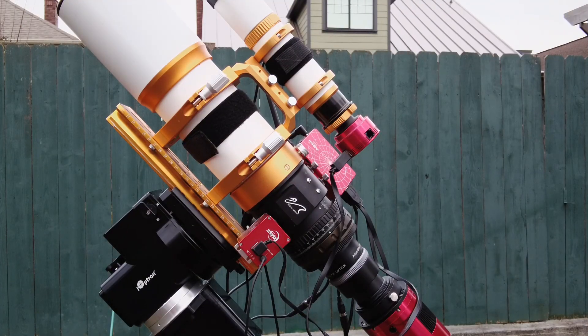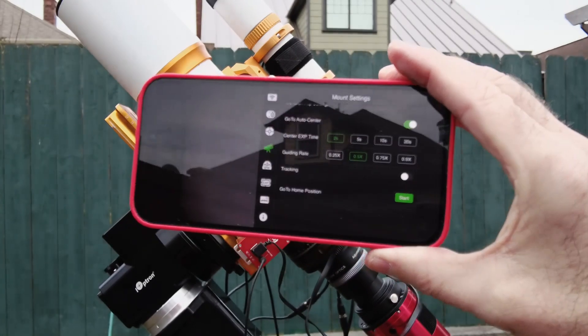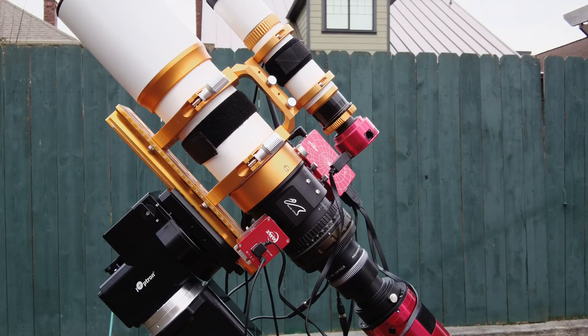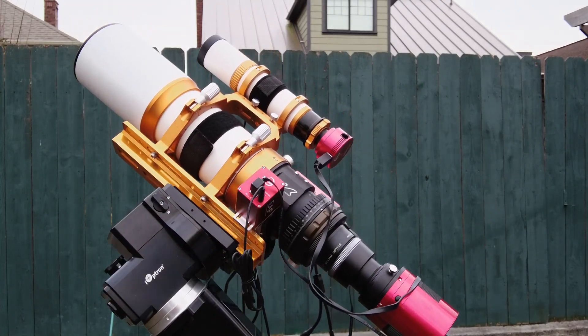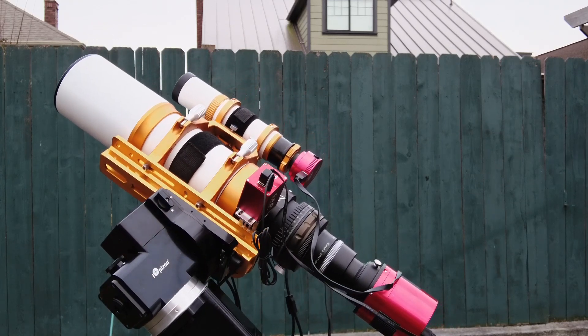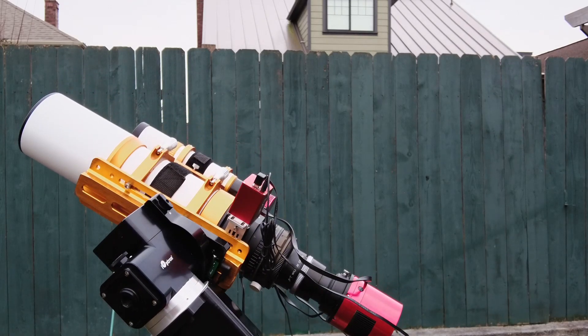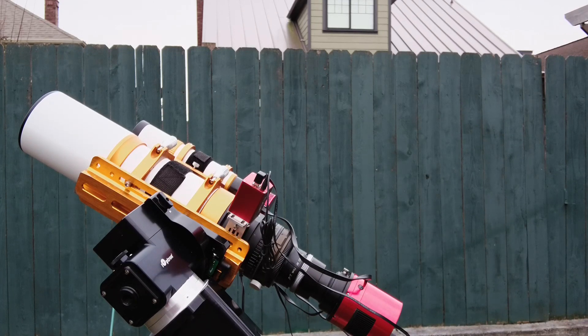Alright folks, we're back in action — we've got it set up, powered up, and I've actually turned on the ASI Air application. You can see it's up and running. I'm going to point it towards the Cigar Galaxy, and as you can see it's quite quiet and fairly smooth moving. We're up and running and it looks like it's got its target.